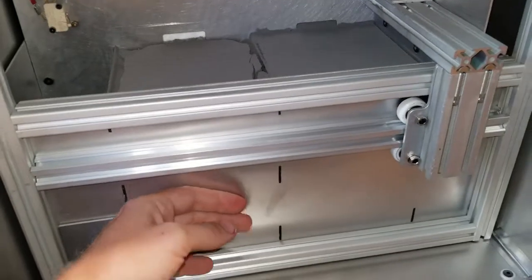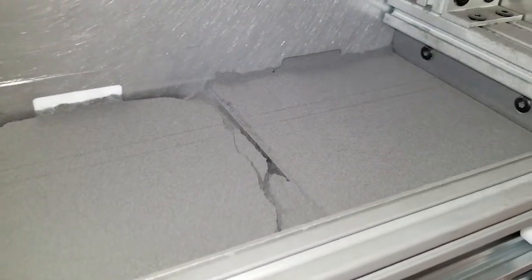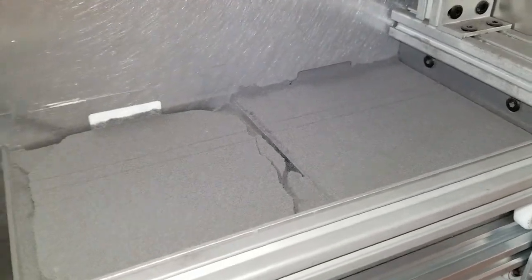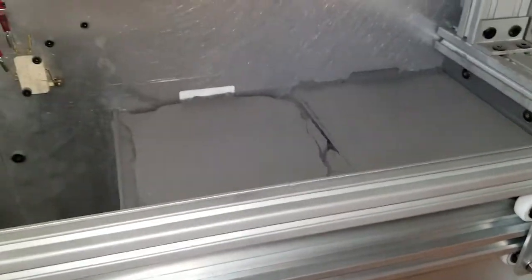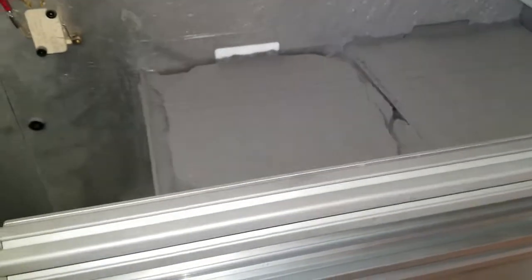I did a full cooldown. Something I learned from the guys at 3D Chimera — basically, if you do the cooldown, it cools it down, but if you let it sit for another five or six hours, it'll fully cool down on the inside, because this powder acts like an insulator, and inside there you can still have some very high temps.